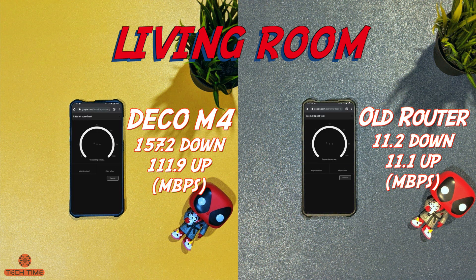Now in the living room, we can start to see a massive difference in speed between my old system and the new Deco M4. Just FYI, the second router is also located in my living room, so it's a fair comparison between speeds.